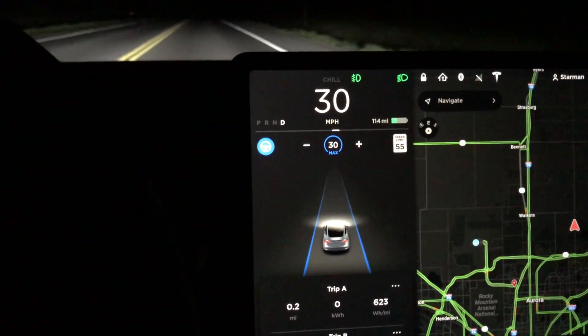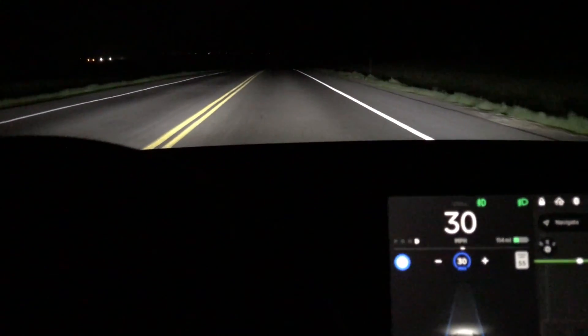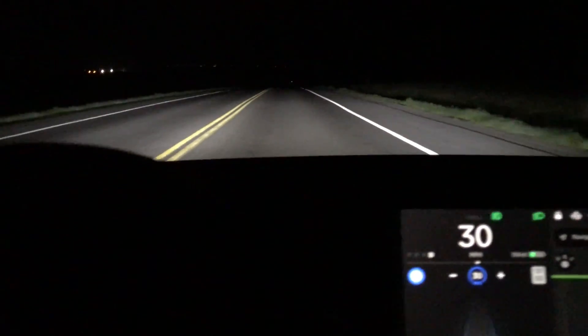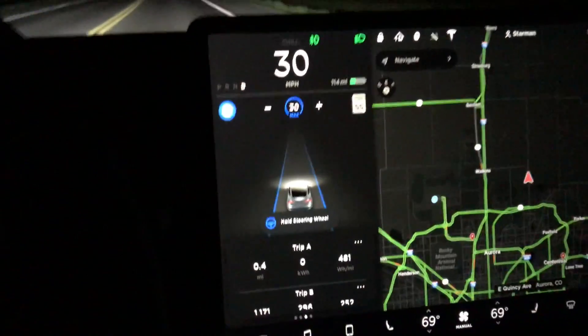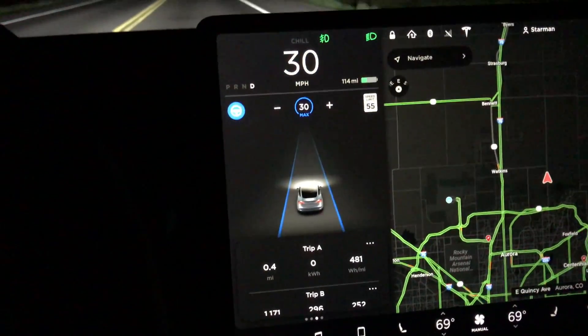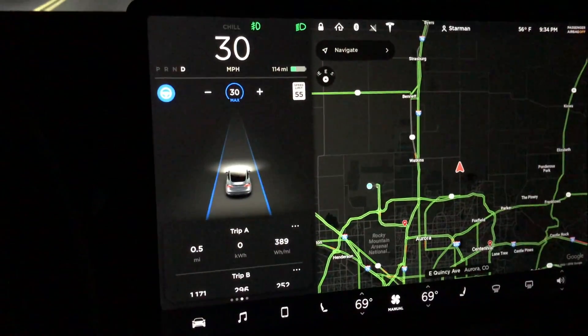I want to do one more test, which is 30 miles an hour with autopilot engaged. Will autopilot use more energy than the 163 watts per mile I got with just cruise control? Let's test that out, because if I can use autopilot the whole way there at 30 miles an hour, I think it's going to make the drive a little bit easier. We've got autopilot engaged at 30 miles an hour. I will have to take over if a car comes up behind me, because I want to move over to the shoulder to eliminate any confusion.